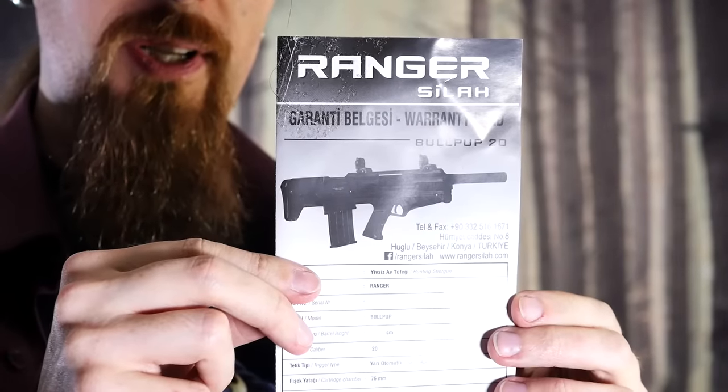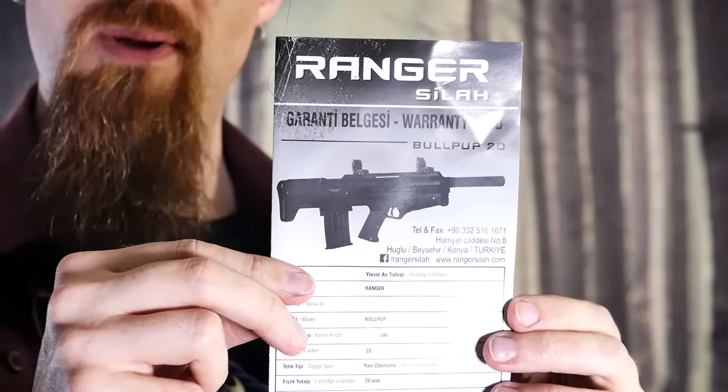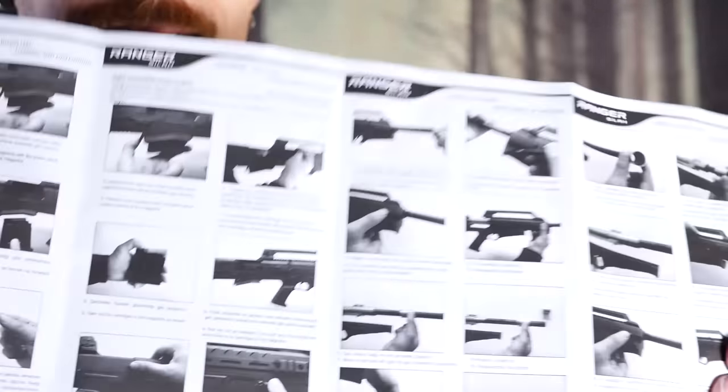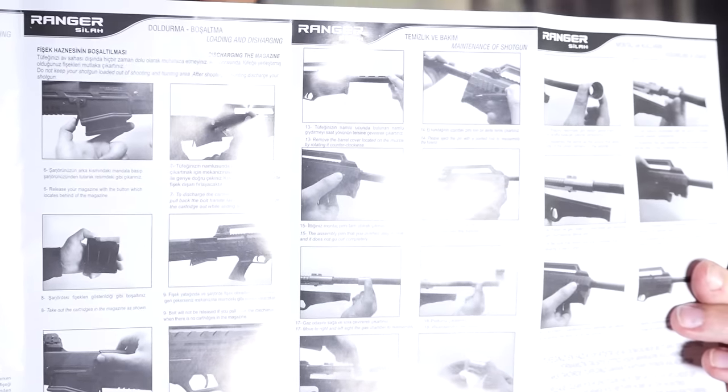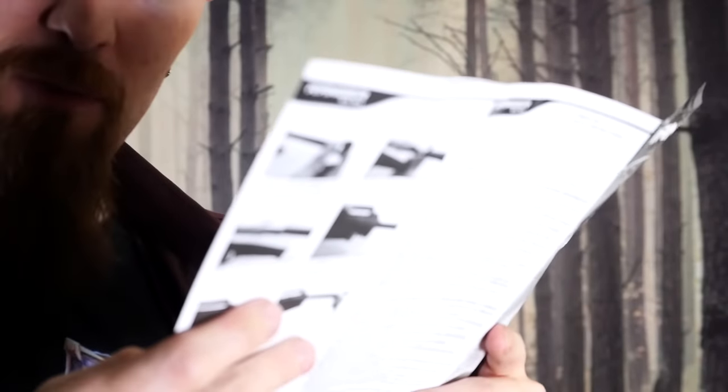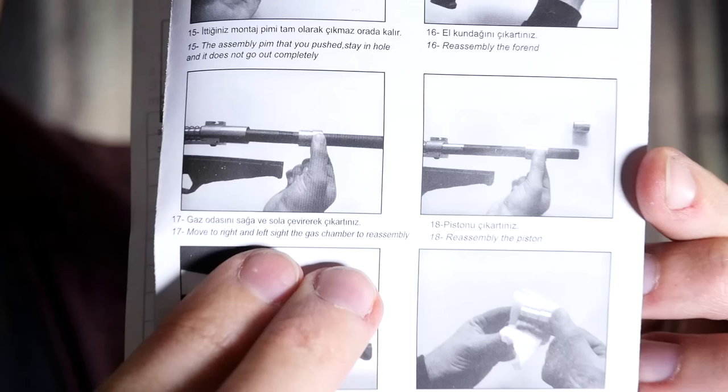The manual is very — shall we say — minimal. In fact, it doesn't even show you the complete disassembly; it does not show you how to remove the bolt. There are also some very interesting cases of broken English. I can only guess they used Google Translate for this, even though I would expect better results from that. So yeah, not the greatest manual.